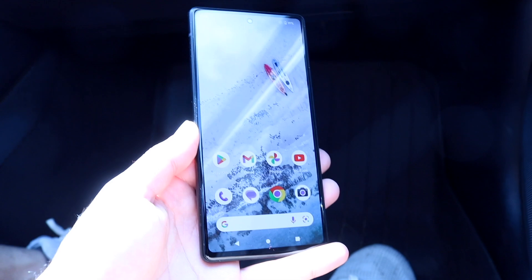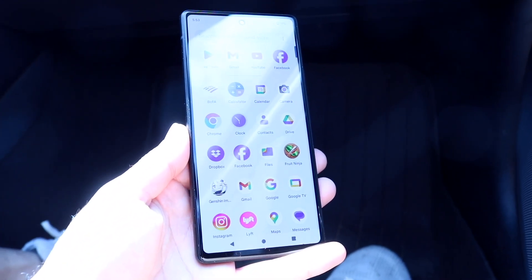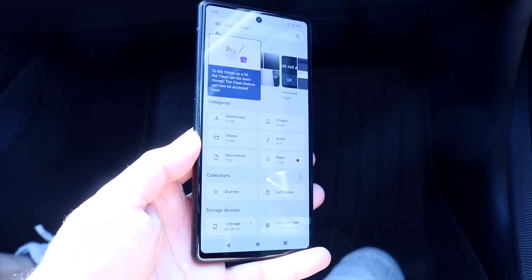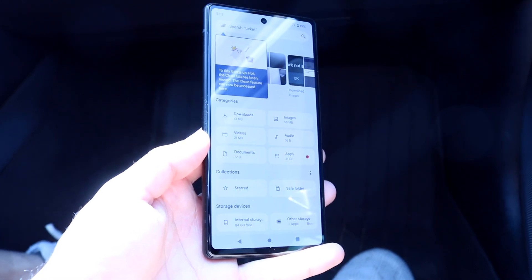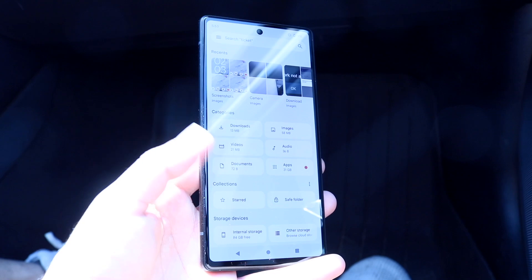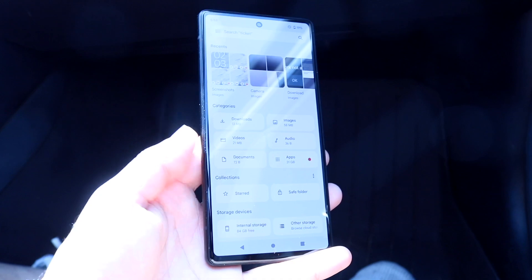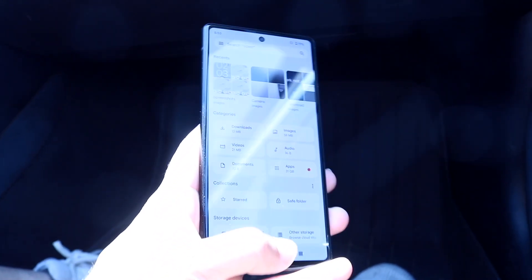Depending on the accessory — like a USB drive or external drive — you can try going into your Files application on your Android phone and seeing if those files can be brought up there. You may also just need to make your way over to your Android phone settings, and that should let you discover those files or items you're looking for.